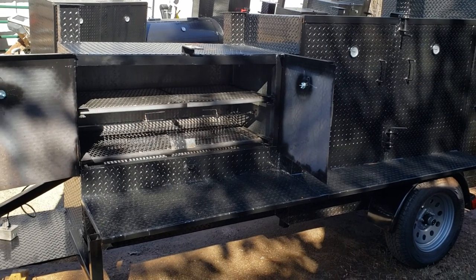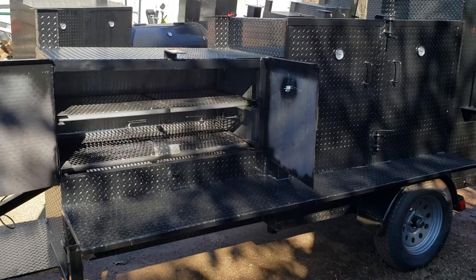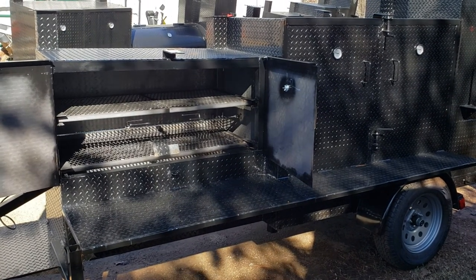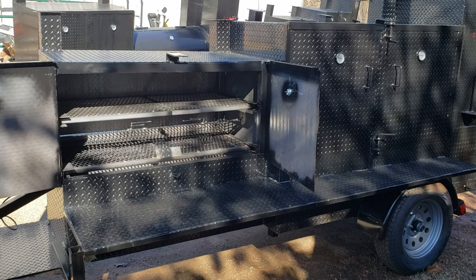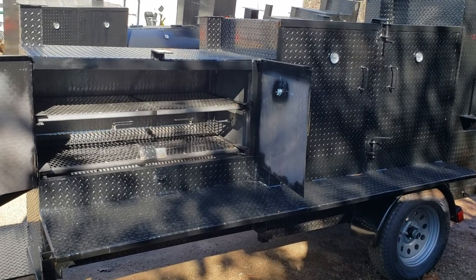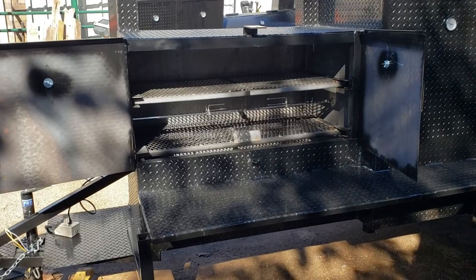Hi, this is Roland, BBQ Smoker Pros, Brasselton, Georgia, off exit 129 here. And this is a Mega Rib Master with the rotisserie option — actually it's one of my favorite options that we do.